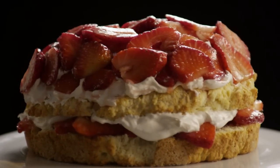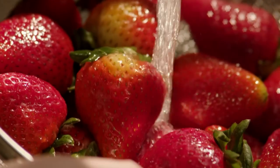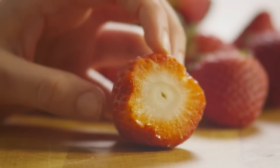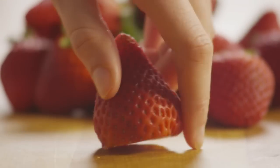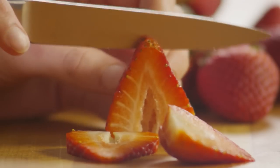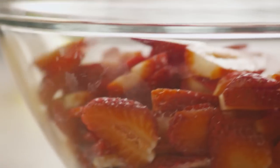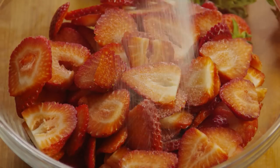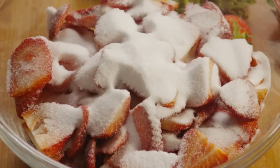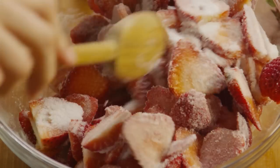Strawberry shortcake — it must be a top 10 all-time favorite. Let's prepare the strawberries first. Start by washing and drying them, then slicing three pints of fresh, juicy strawberries. Place them into a large bowl and toss them with half a cup of sugar. Just set that aside while we make the shortcake.